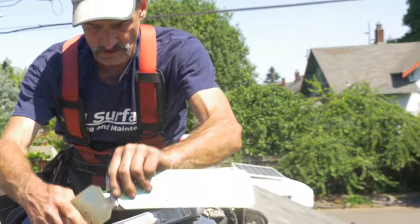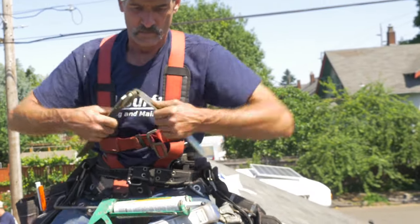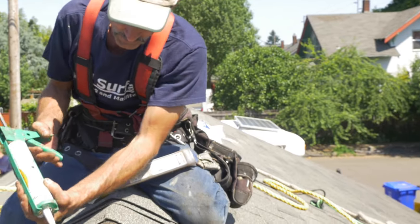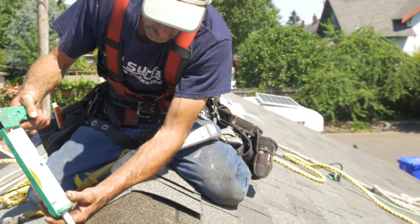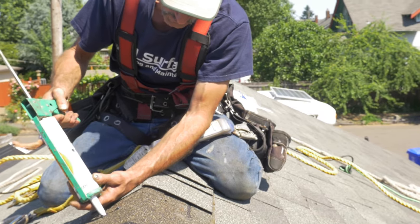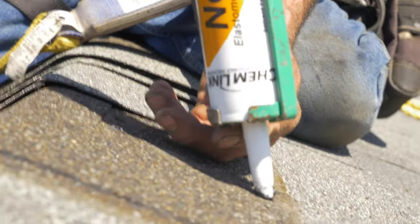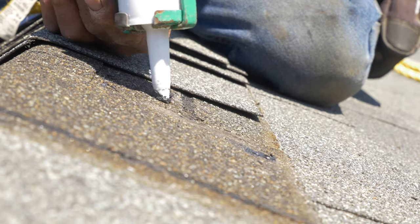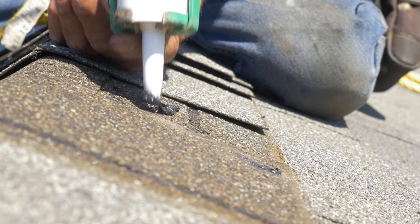Now with the nails out and the anchor removed, we want to take some roofing sealant. All of these holes from our nails need to be filled with a good quality roof sealant. The existing holes from our ridge shingles that we took off also need to be filled.